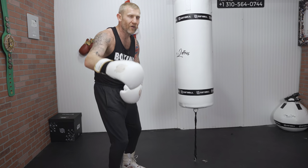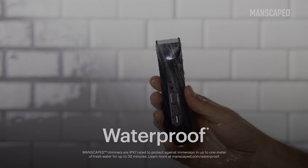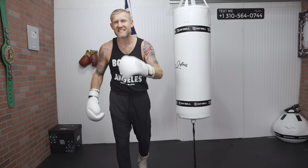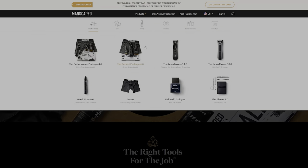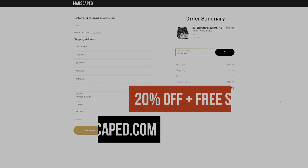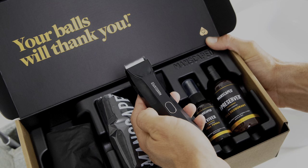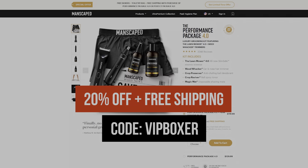A quick word from today's sponsor, Manscape — a male grooming company. They do shavers that are waterproof and have a light for hard-to-reach places, plus shower gel and ball deodorizer. They're giving all my subscribers 20% off their entire website. Go to manscape.com and use code VIP Boxer for 20% off. I highly recommend the 4.0 package — manscape.com, code VIP Boxer.